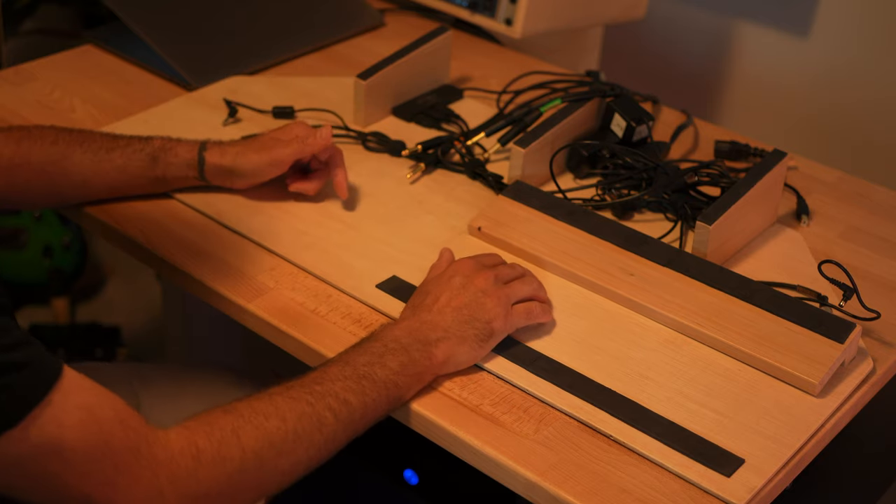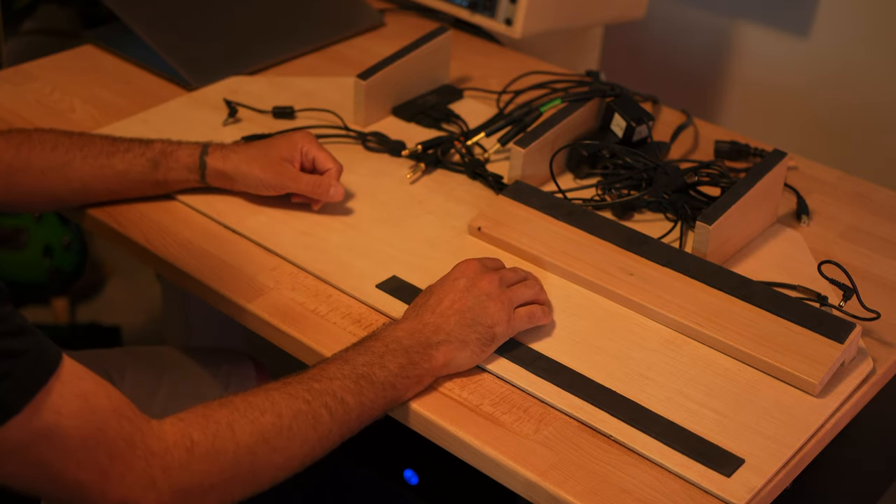So yeah, that's a quick breakdown of how everything's organized, how it's laid out, and how I've got everything set up on this little stand I made. Hopefully that answers all the questions people have — if you have any more just let me know and I'll answer them in the comments. Thanks.